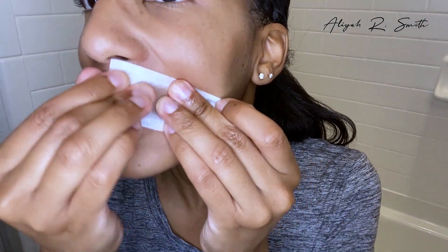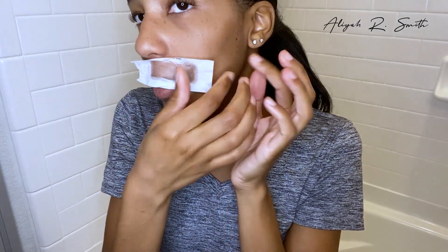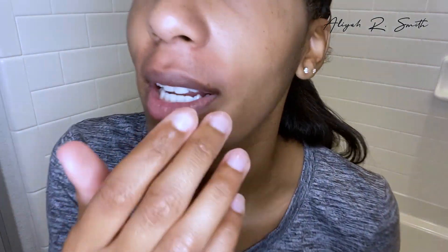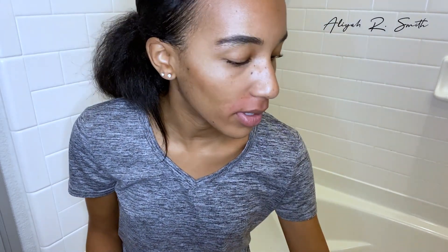Alright, here we go. I'm going to pull down — one, two, three — oh! Got some hair. I can't really see, so probably off camera. I'm going to have to go back and get some. Yep, I still see some. Wow, my lip is so red.